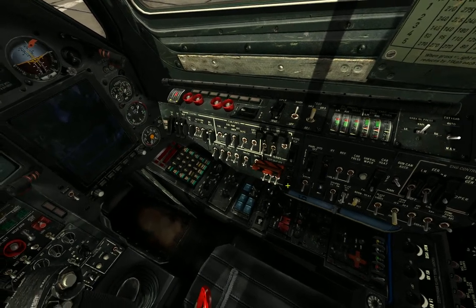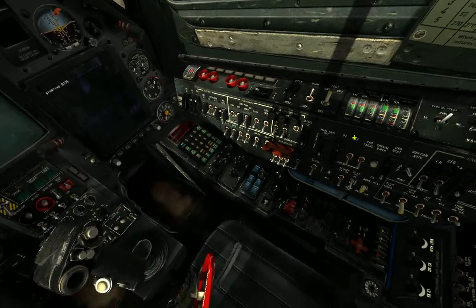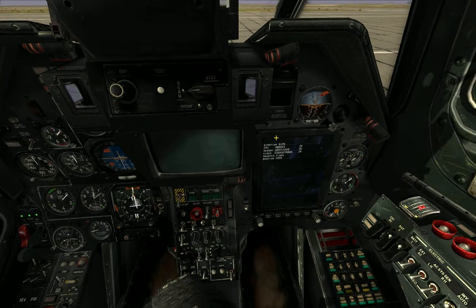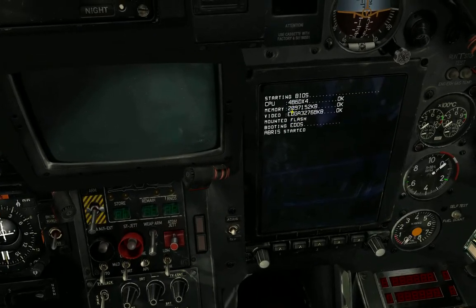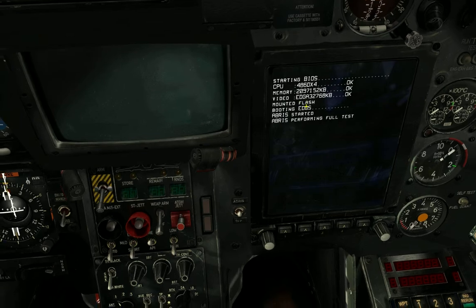More than a couple. One computer, one standby attitude indicator, one 486DX4 with not a lot of memory, an EDGA video controller.